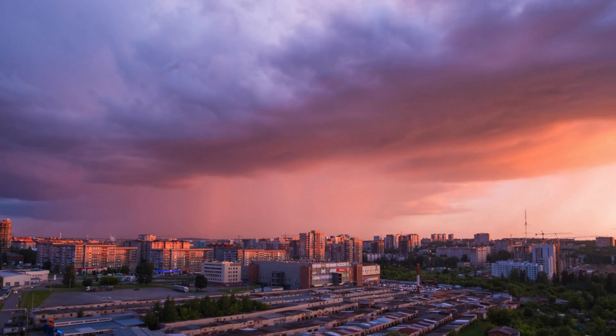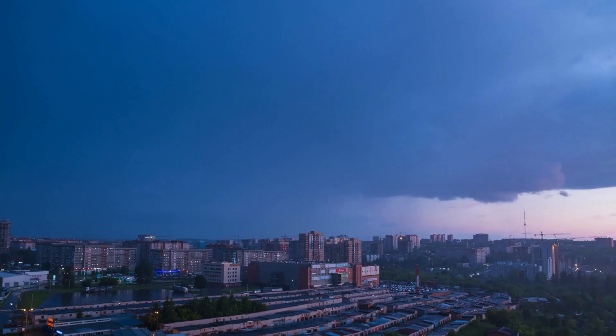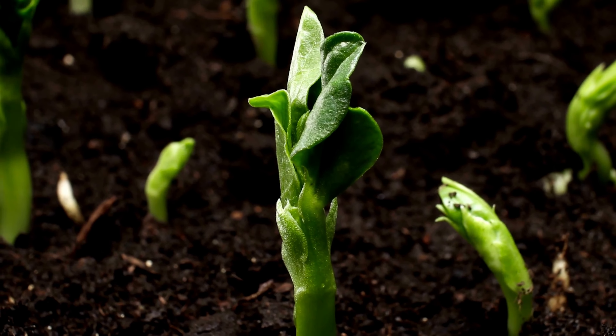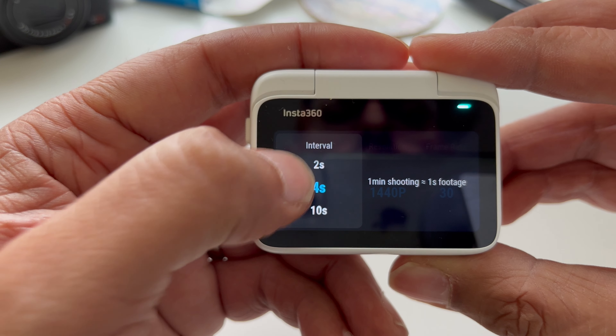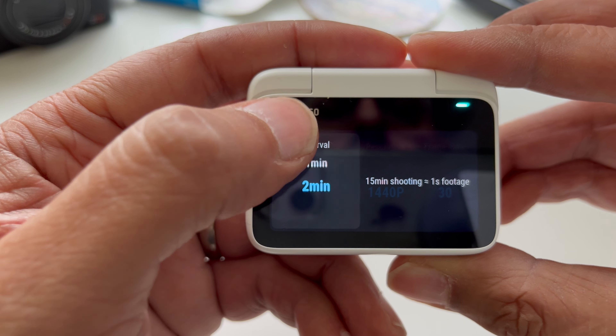For example, choosing 2 seconds is still going to be pretty smooth, but will enable you to get a nice sense of time passing quickly, where you see the smoothest movement as time progresses. Long breaks between intervals will make the footage faster, but possibly a bit jerkier too. Just look on the right and you can see the calculation the camera is giving you, telling you that for any set interval, how much footage you'll get from a set recording time. This is really helpful in making sure you don't over or under record according to how much footage you want to end up with.